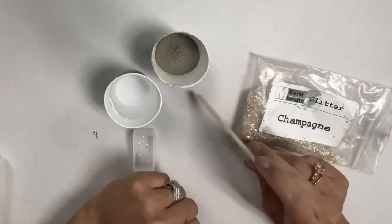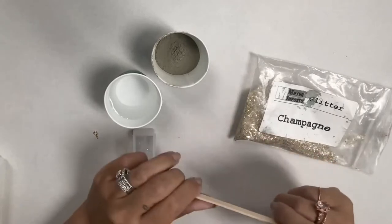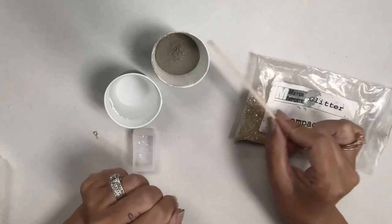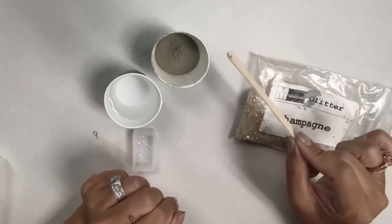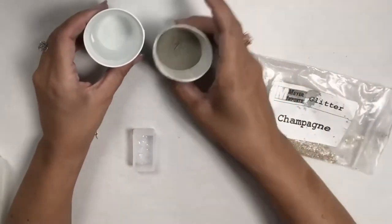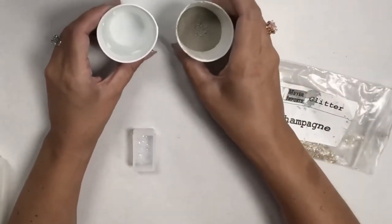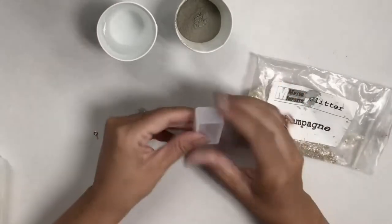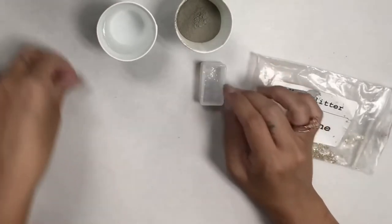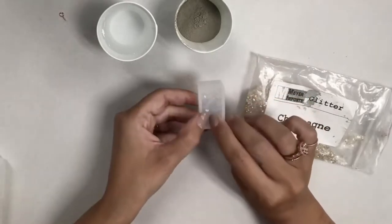I just buy the whole tub of it at Lowe's. Whenever we use it we just grab these little Dixie cups and scoop out a little bit at a time. I've got my water here in one cup and my concrete in another, and this is my mold — it's a silicone mold that we sometimes use for resin as well.